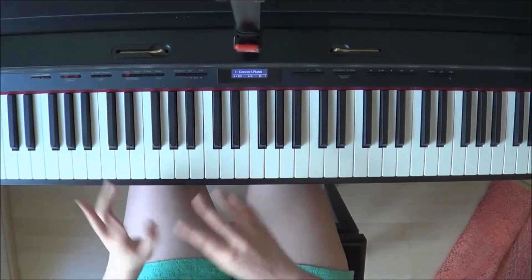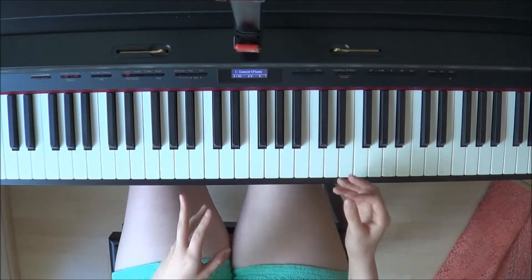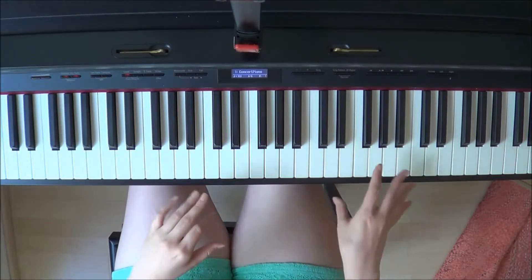Here again, do whatever you feel like on the left hand. But on the right hand I think it's important to add some stuff to fill it up a little so it isn't too bare.